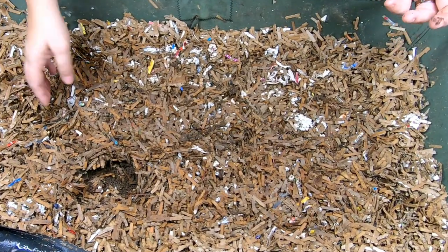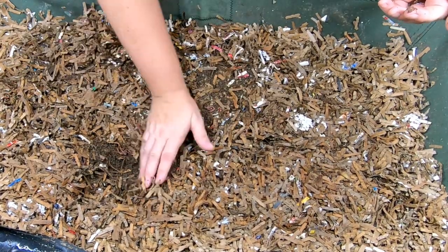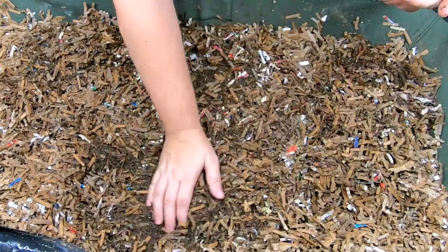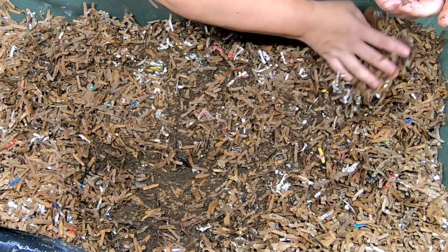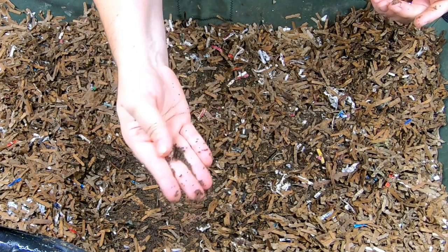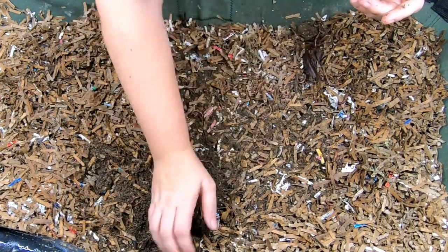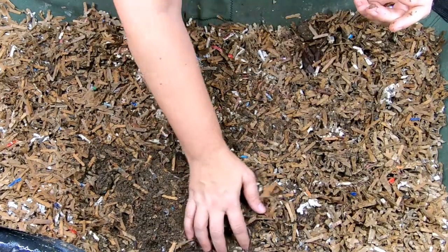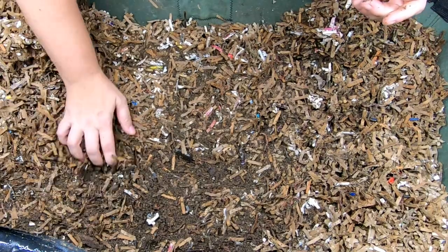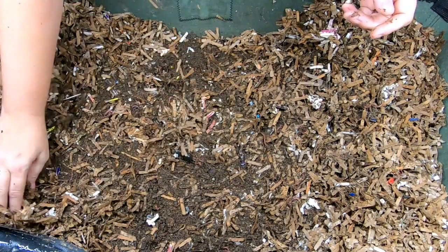Looking in here on top, didn't see any worms on top. Going right below, I think I put six handfuls of brand new bedding on top. And look, right here — that is castings made just from the paper that I added last time. So the African Nightcrawlers, even though they might be little, are still living much up to their reputation as being absolutely the best at processing carbon.